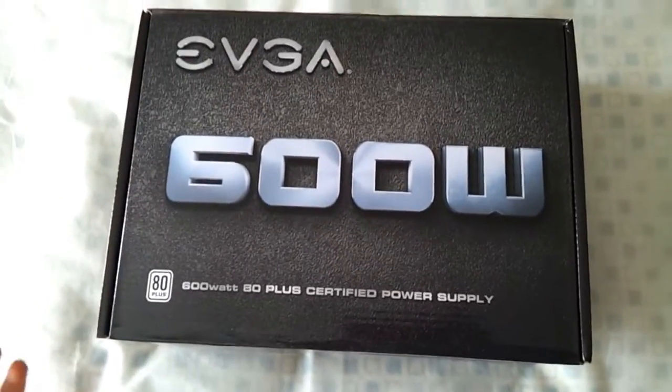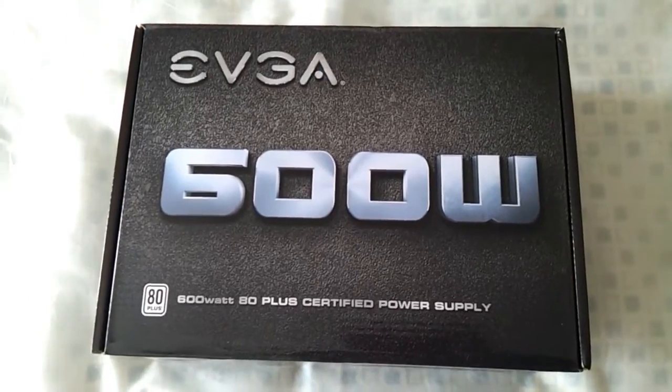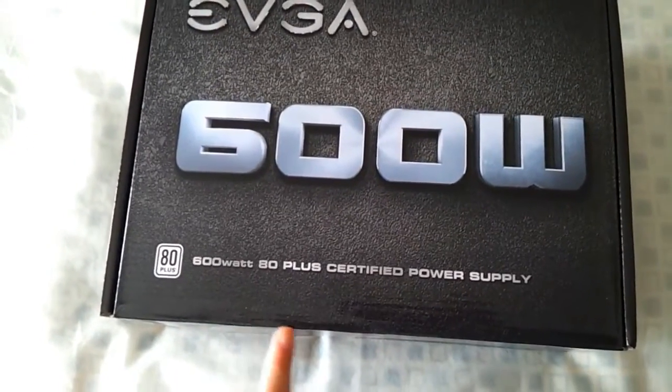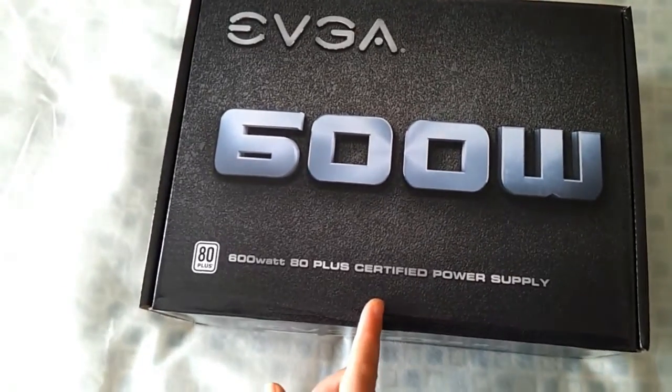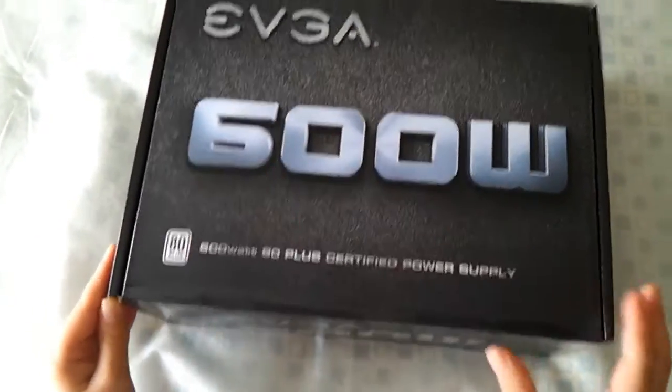Hello, this is Grumpy and welcome to another review on this power supply. It's 600 watts and 80 Plus certified, and it's made by EVGA.